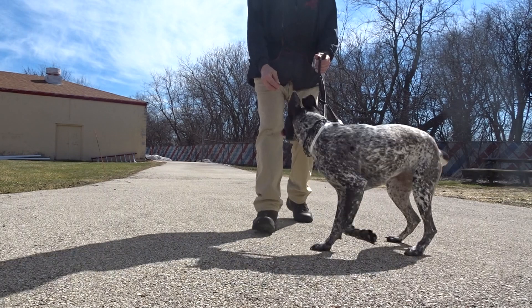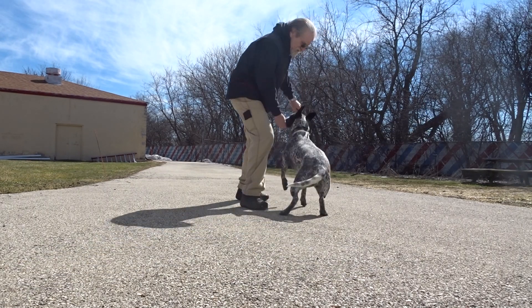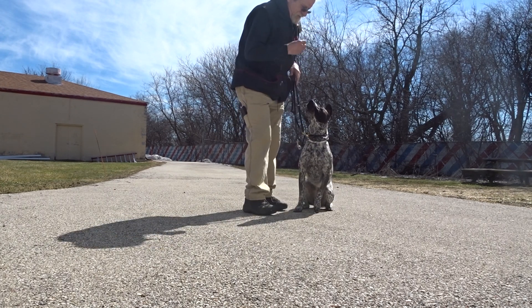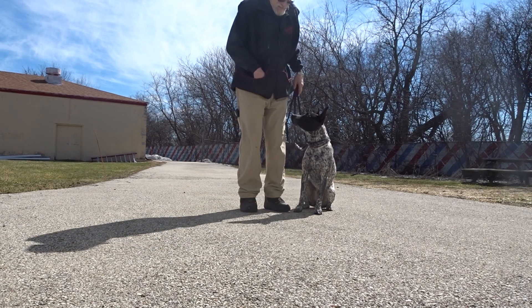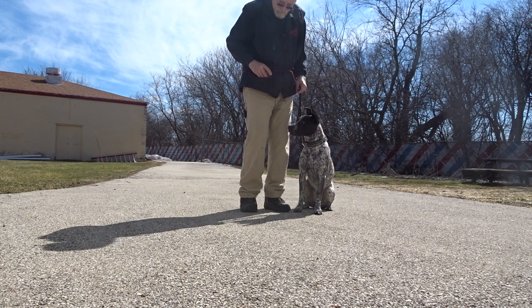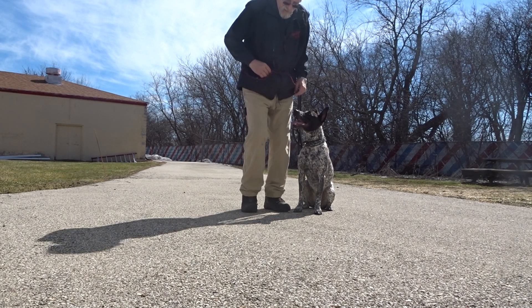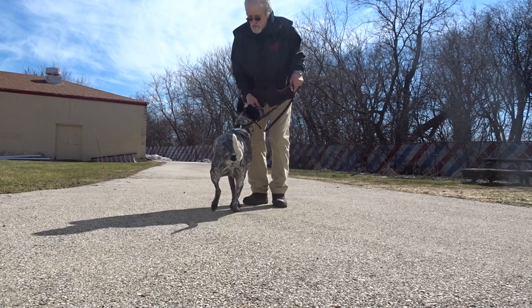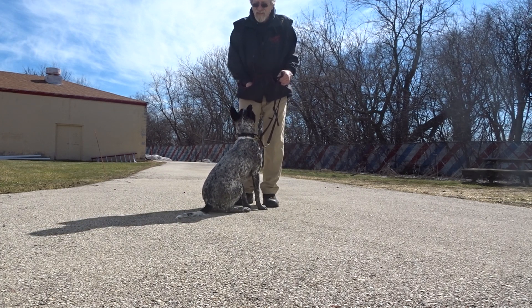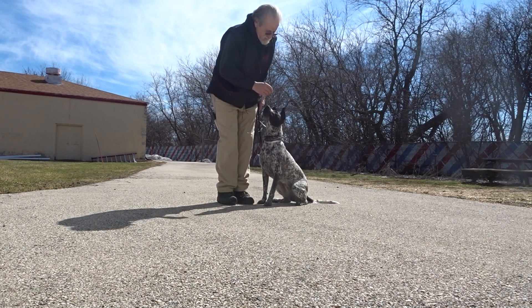Here, Cassie. Sit. Good, sit, pretty girl. Cassie, heel. Sit. Come. Cassie. Here, come — keep going. Here, Cassie. Teach her to go from the front. Good, good. Yes. To the heel position. Heel. Sit. Yes.